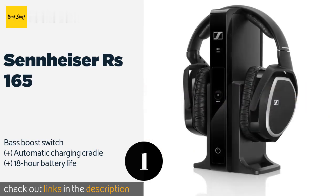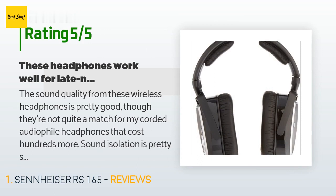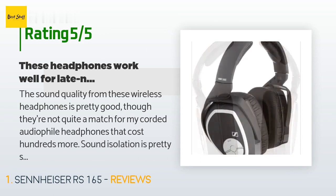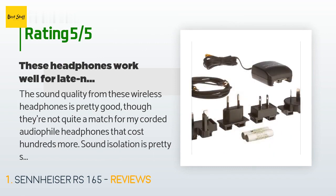Check out the product link in the YouTube description below. This product has an average 4.2 stars from more than 753 customer reviews. A customer said: the sound quality from these wireless headphones is pretty good, though they're not quite a match for my corded audiophile headphones that cost hundreds more. Sound isolation is pretty strong.